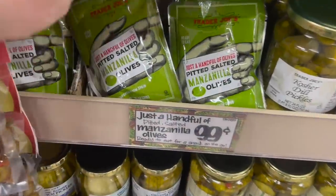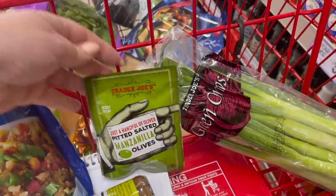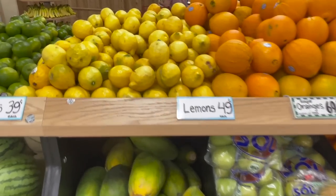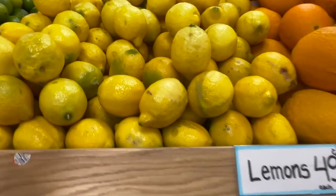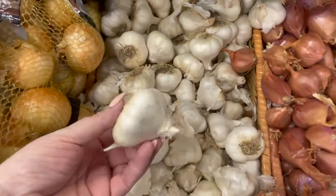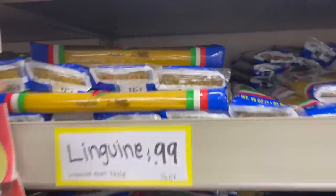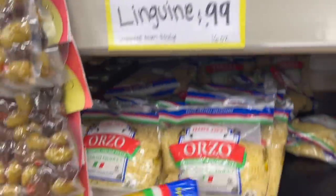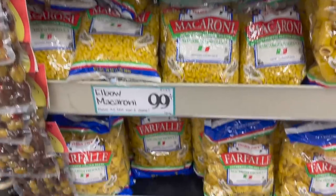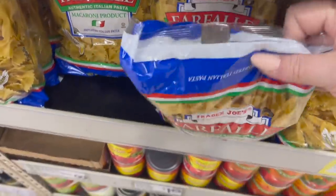There's a TikTok pasta recipe that I'm excited to try, and it calls for olives. I picked up this individual size packet of manzanillas for $0.99, but I also picked up a jar of olives. Some items at Trader Joe's are cheaper than Walmart, like these lemons that were $0.49. They also had garlic for $0.49 each, so I'm going to grab one of those. I love Trader Joe's pasta — it's imported from Italy and most varieties are only $0.99 each. I purchased one spaghetti, one linguine, and one farfalle for $1.29, which is slightly more than the one they have at Walmart.